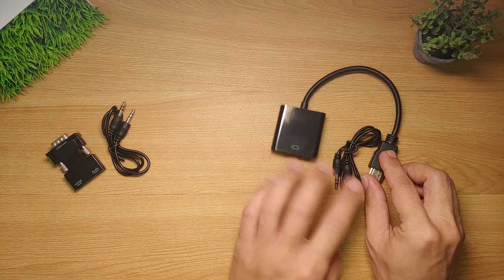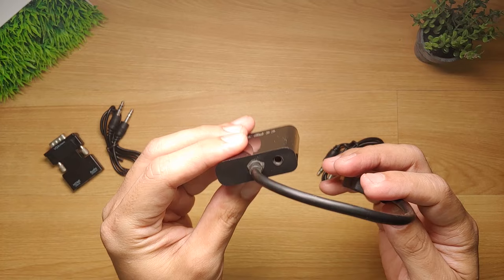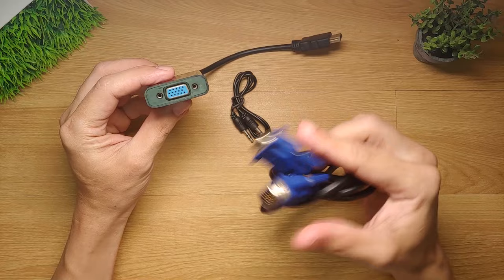Before I end this video, there's also one more HDMI to VGA adapter that you can choose as an alternative. This is also widely available in the online market. A link to this product is provided in the video description. I have used this in the past and it has served me very well. Here is the wiring diagram on how to set up the display and audio when connecting your Android box to a VGA monitor. This adapter has worked fine with me, and the only downside is the need for an additional VGA cable. However, should you have one lying around, then that won't be a problem anymore.